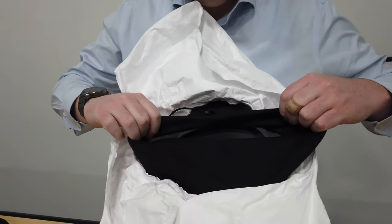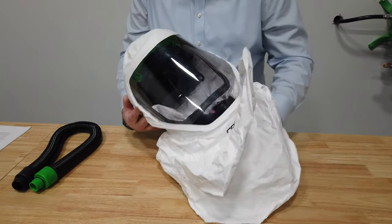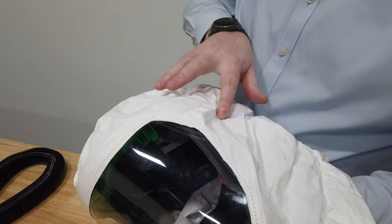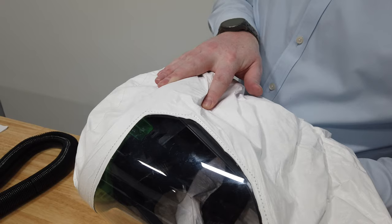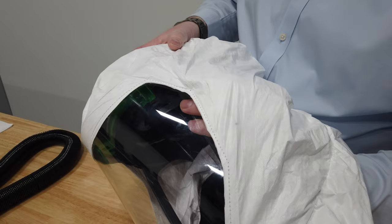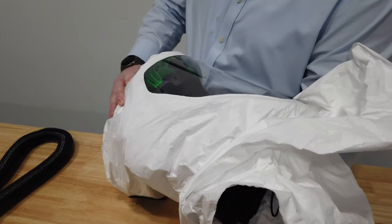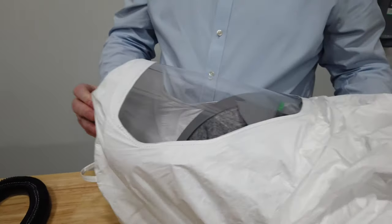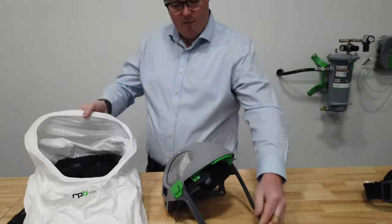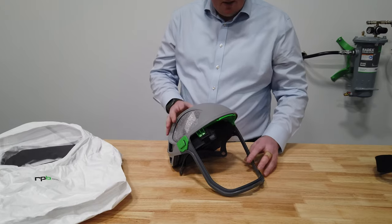To remove the Tyvek hood from the T-Link, come up to the side and locate the clip on the inner part of the T-Link — you can see the outer shape of it through the Tyvek material. Get to the back portion of that clip and lift it up to remove it from the T-Link. Once those clips are unclipped, the T-Link frame can be removed from inside the Tyvek hood.